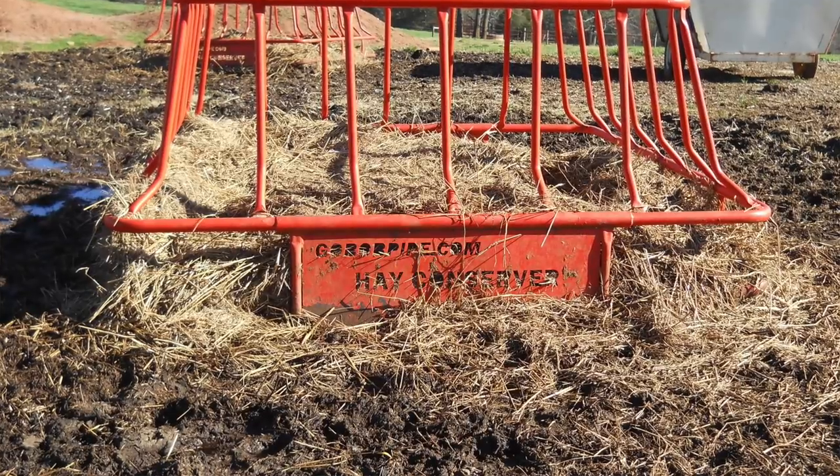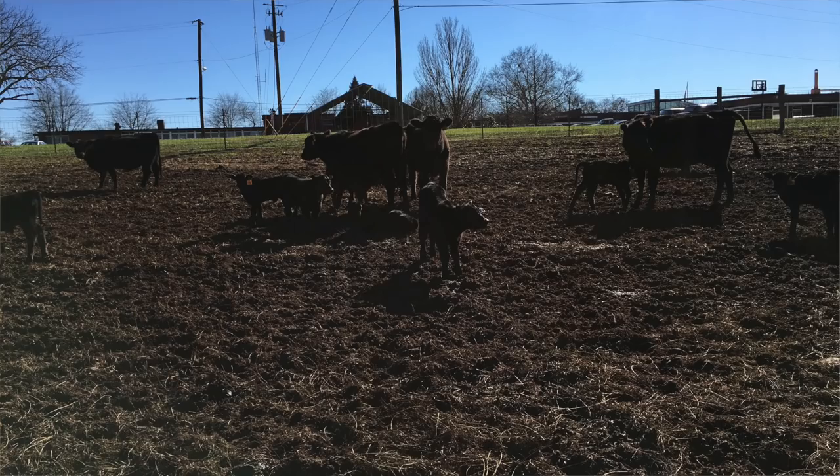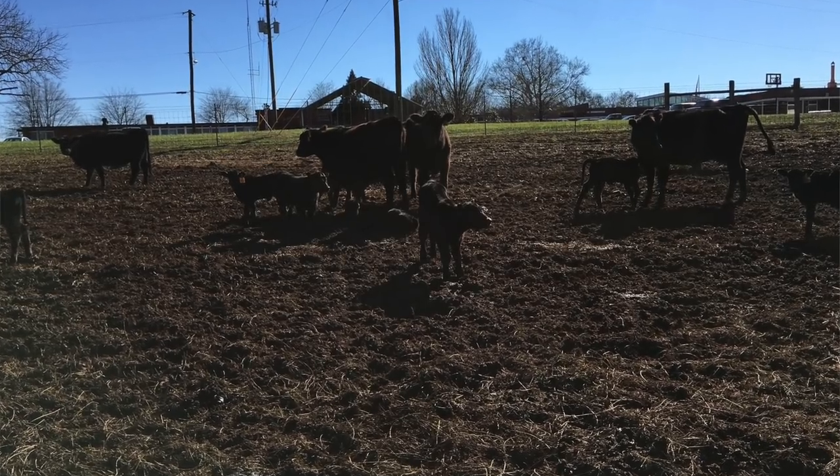Lots of digestible energy is important at this point, especially when we get into the 20s and maybe even the teens in some areas. We need to make sure we're providing plenty of digestible energy — real crucial to provide enough energy to maintain condition and build condition, especially for those that have already started calving and got calves on the ground on their mamas.